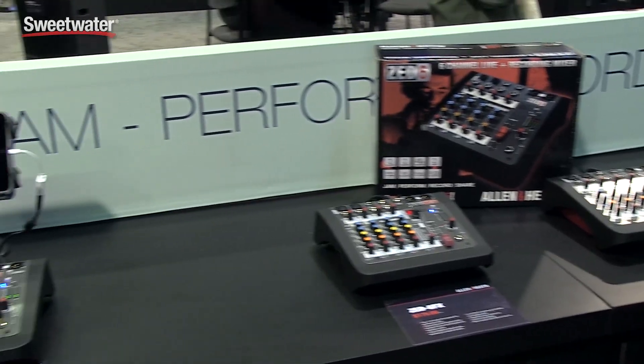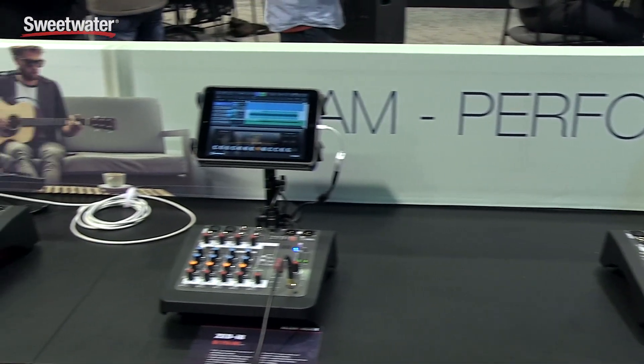Hi, welcome to the 2016 NAMM show. My name is Michael Palmer, Vice President of Sales for Allen & Heath, and Allen & Heath is really pleased to introduce the new Zed Compact series added to our popular Zed line.